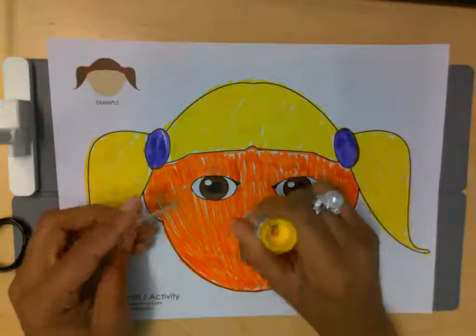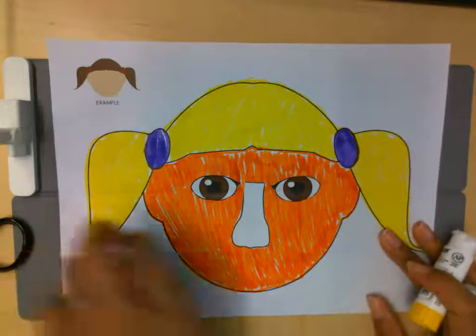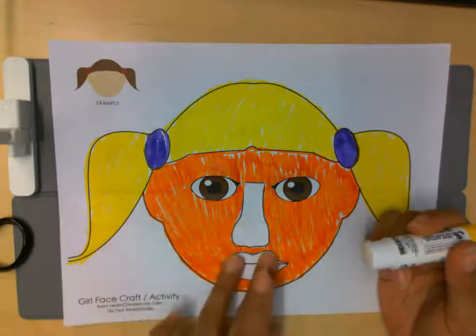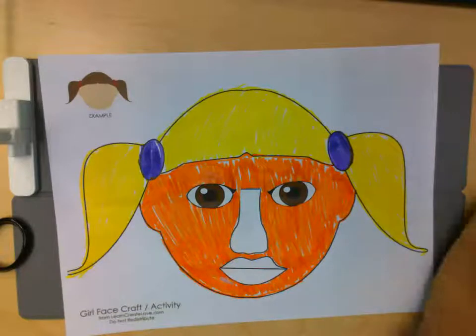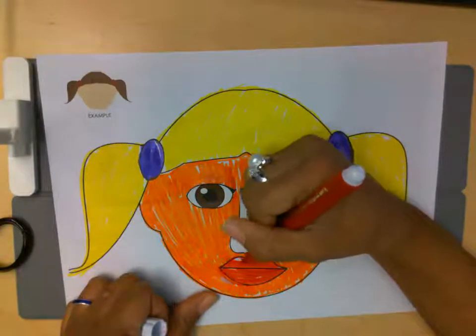And she needs a nose. She's coming together. And her mouth — those lips. It looks like her lips need some color, so let's add that. I decided to give her some red lips.